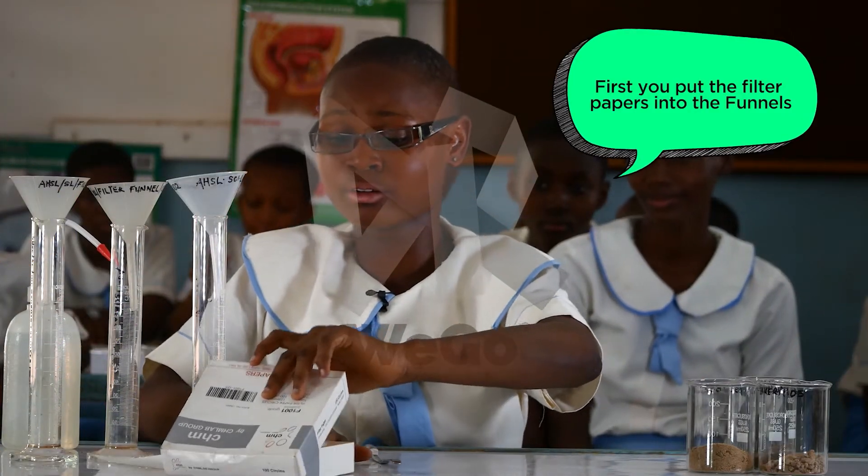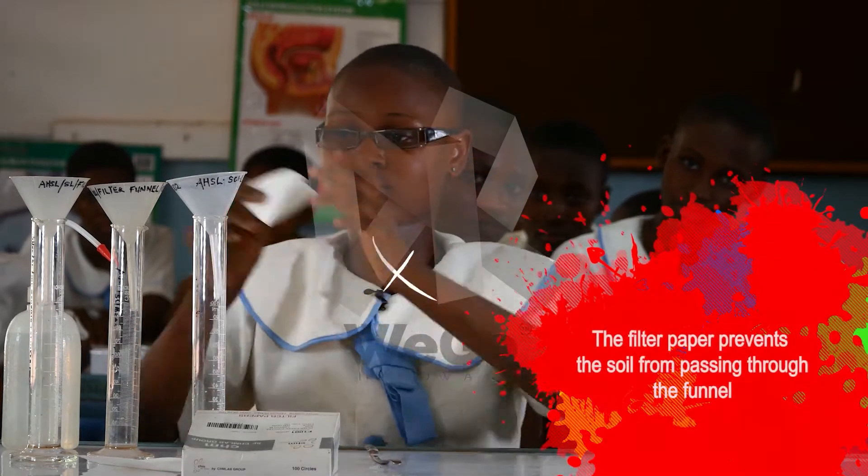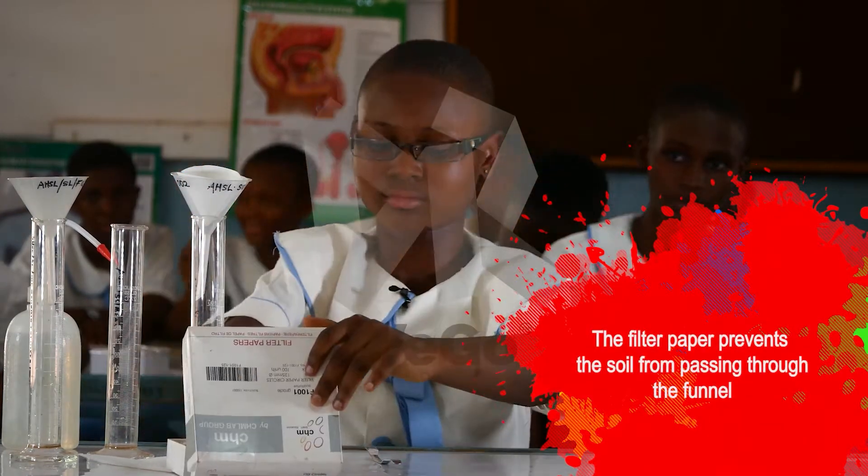First, we put the filter paper into the funnel. The filter paper prevents the soil from passing through the funnel.